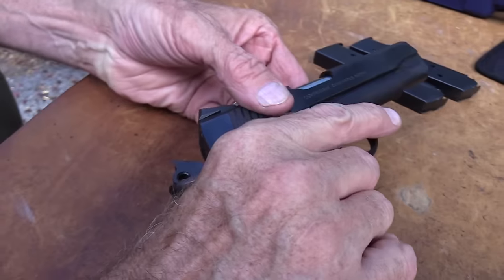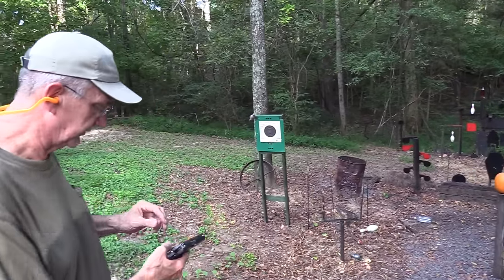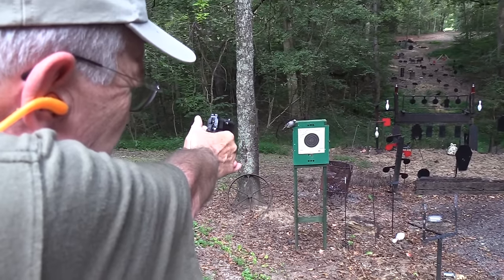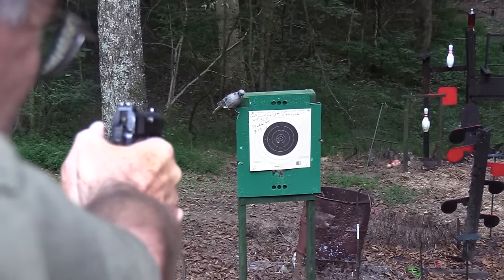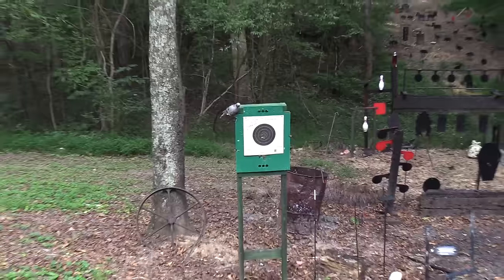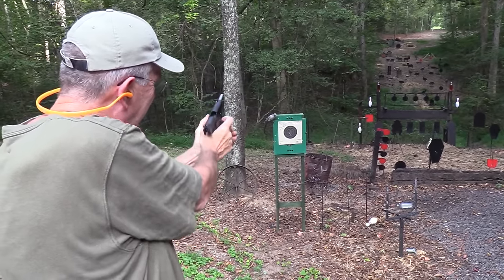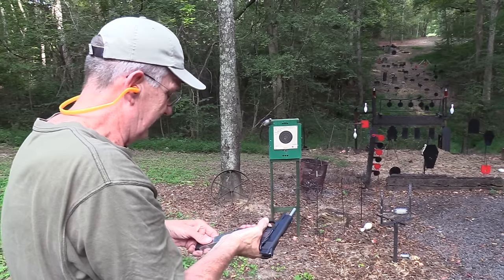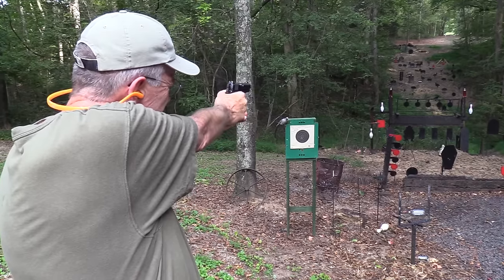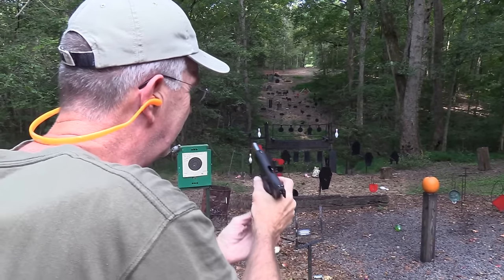It's just a pretty nice configuration, particularly if you think you might want to carry it. Let's take a couple more shots — put a couple on this target. I'm going to hold right in the center. I think the sights are right on. Okay, close enough for government work. Still cranking right along.